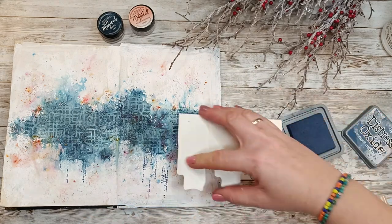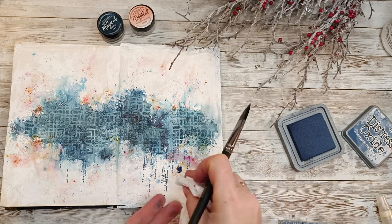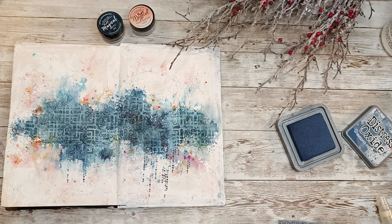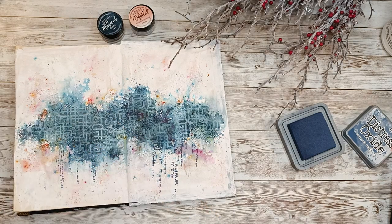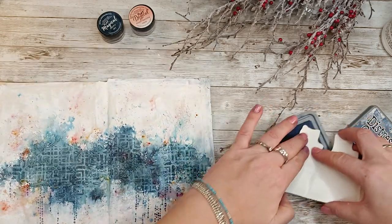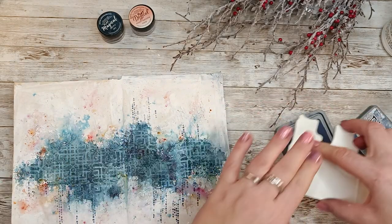I added too much of this stamp, and the fact that it's not archival ink means I can work with it better. The places where I didn't like the stamp, I just took a brush filled with water and removed it. You have to be careful not to put too much water so it reacts too much with the paint, but that's the thing with Distress Oxides — you can remove the excess or parts where the stamp didn't print correctly or printed a little sideways, as you can see here.